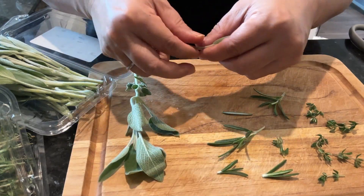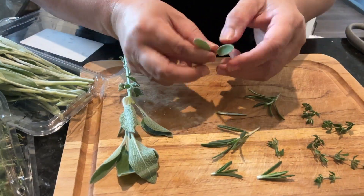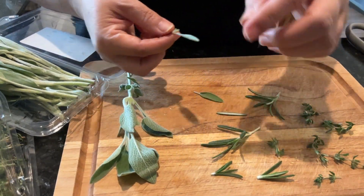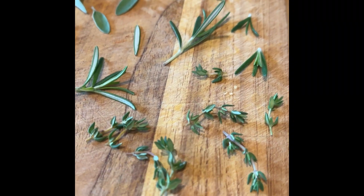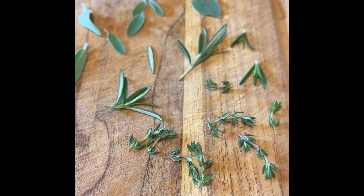I will leave the link to the recipe in the description box below. I'm choosing smaller leaves so I can fit like two or three to top a biscuit. I know it's a tedious job, but the herb-laminated biscuits are going to be so cute.